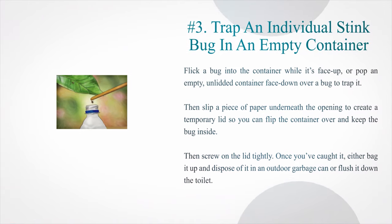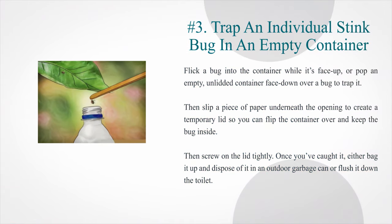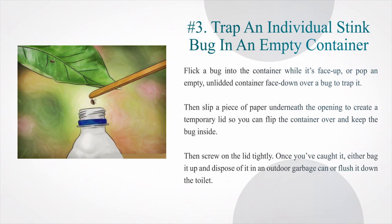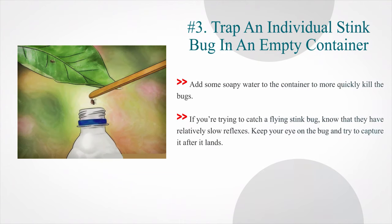Number 3: Trap an individual stink bug in an empty container. Flick a bug into the container while it's face up, or pop an empty unlidded container face down over a bug to trap it. Then slip a piece of paper underneath the opening to create a temporary lid so you can flip the container over and keep the bug inside, then screw on the lid tightly. Once you've caught it, either bag it up and dispose of it in an outdoor garbage can or flush it down the toilet. Add some soapy water to the container to more quickly kill the bugs. If you're trying to catch a flying stink bug, know that they have relatively slow reflexes — keep your eye on the bug and try to capture it after it lands.